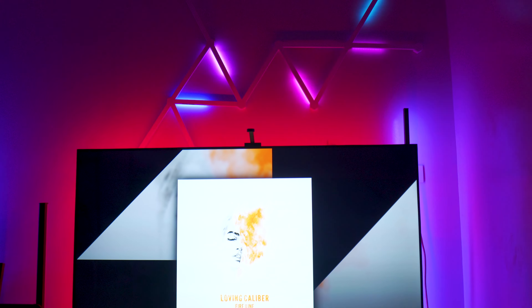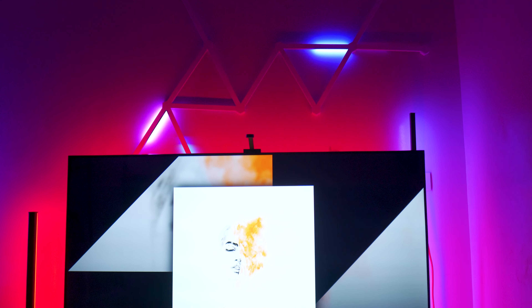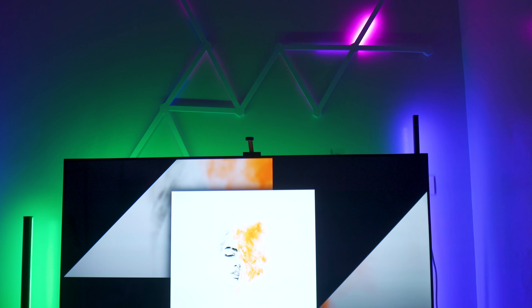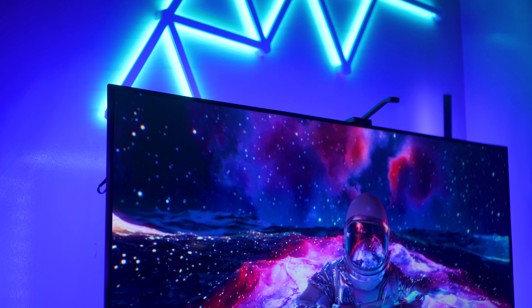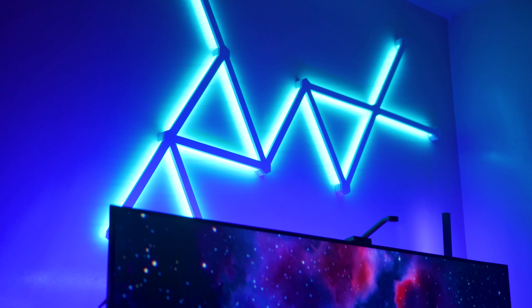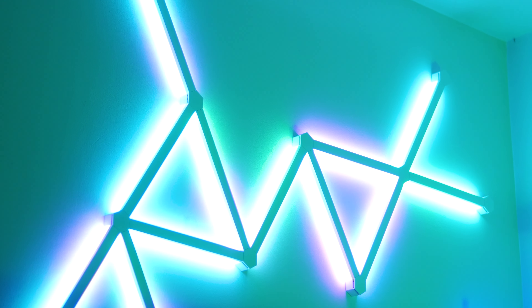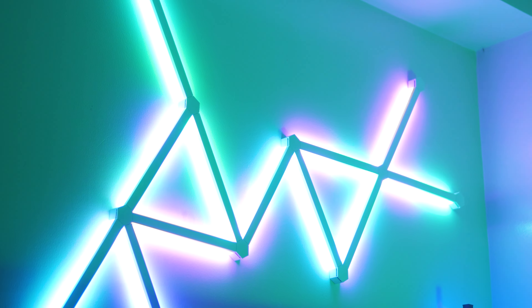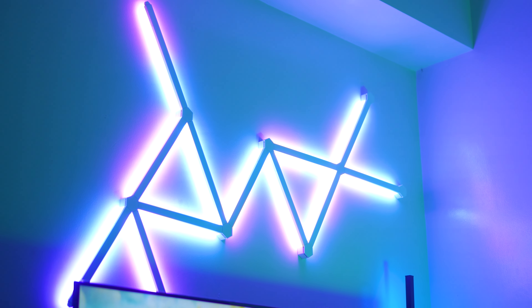I've always been curious about how these would look in my studio, and thank god Nanoleaf Philippines reached out to let me try these Nanoleaf Lines. My goodness, they are gorgeous. If you ever need something that will elevate your studio, your gaming room, or your entertainment room, this is going to be something you'd want to check out. But anyway, enough rambling — let me show you the quick unboxing and what's included in the package.